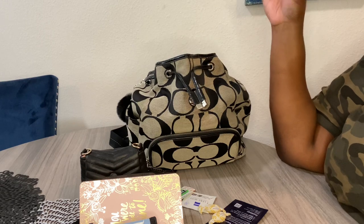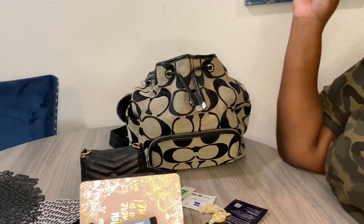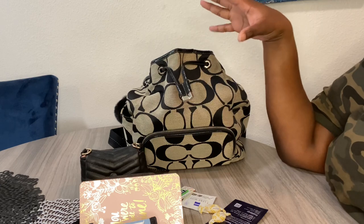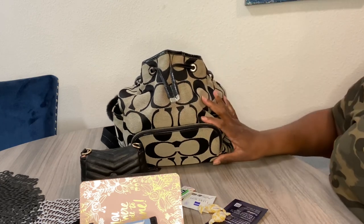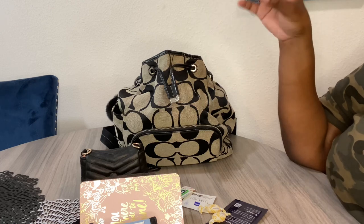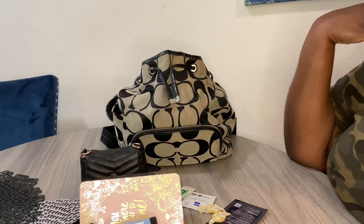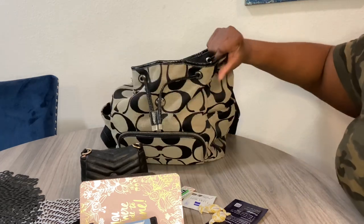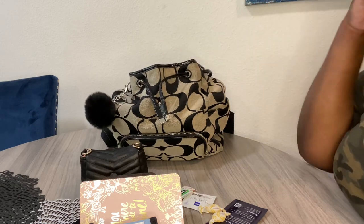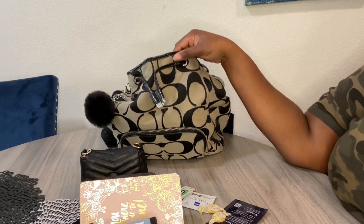The measurements of this bag are 10 and 3/4 inches in length, 11 and 1/2 inches in height, and 4 and 3/4 inches wide. I thought it might have the same measurements as the mini Court backpack, but it does not. The mini Court is 8 inches in length, 9 inches in height, and 3 and 1/2 inches in width — so this bag is bigger than the mini Court. However, because the mini Court is more structured, you might be able to fit more in it.